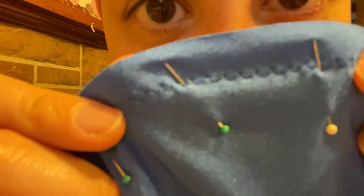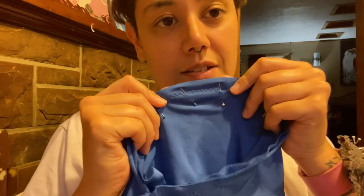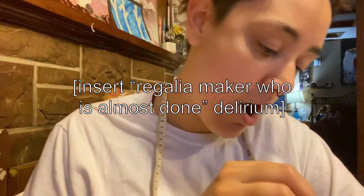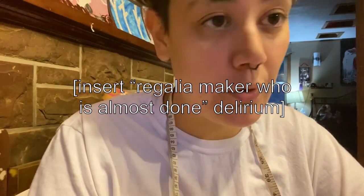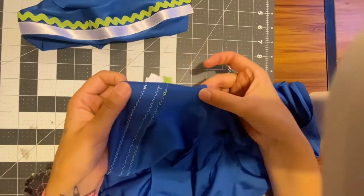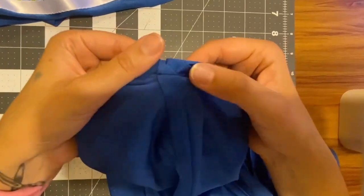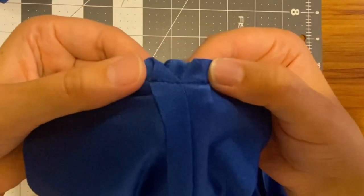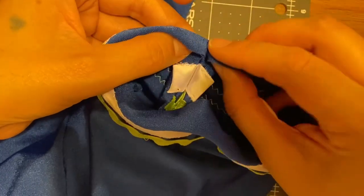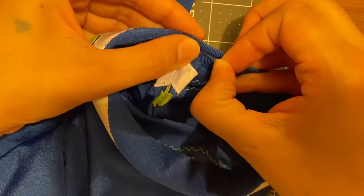I just sewed an entire sleeve on with a zigzag stitch — and I am leaving it on there. Now that the sleeve is in place, we can close up the sleeve by pinning and stitching it shut. Once you close up the sleeve, a small gap should be left in the armhole stitch that attaches the sleeve to the shirt, so just make sure you close that up. Finally, I hem the sleeves and the bottom of the shirt by simply folding up the edge a half inch and top stitching.